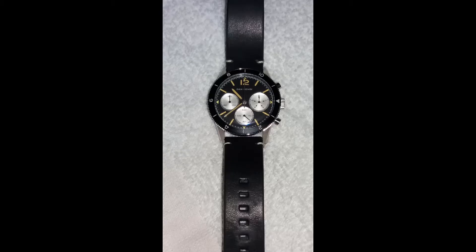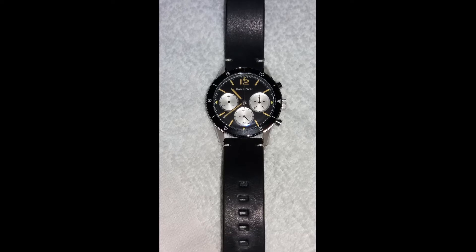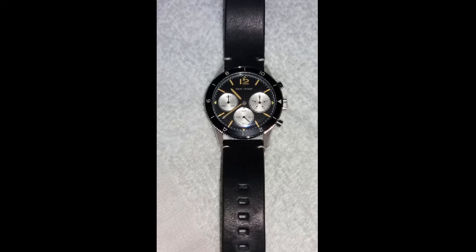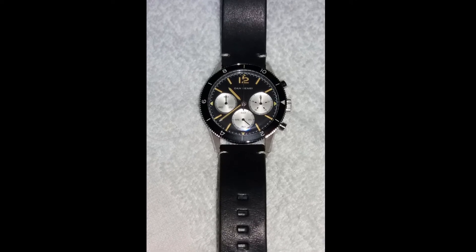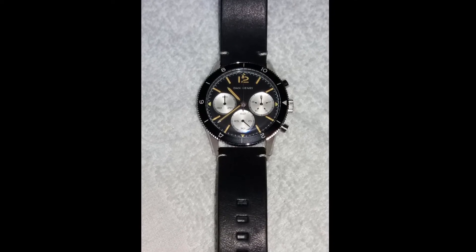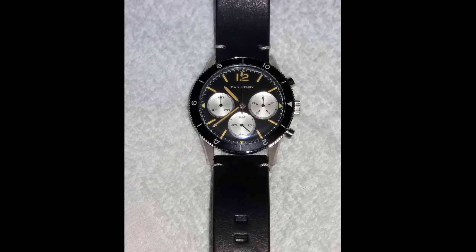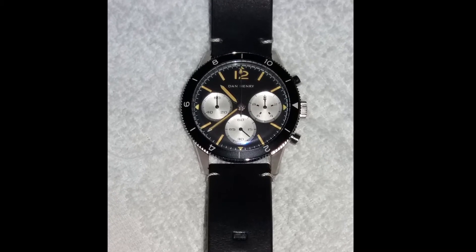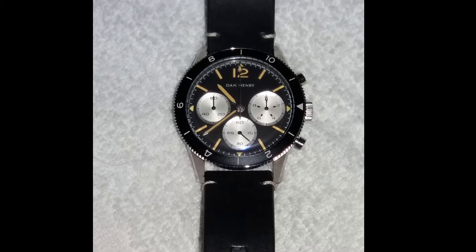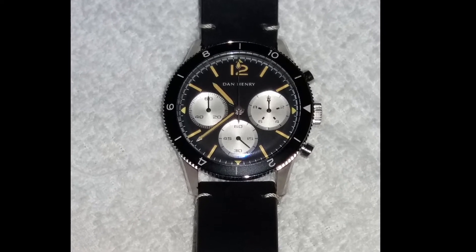The first watch we have here is a vintage inspired watch by the company Dan Hendry. This is called the 1963 and is a limited edition chronograph watch, limited to — you guessed it — 1963 pieces. In his description he says that he loves its style and functionality. It does have a rotating bezel and instead of minute markers it has hour markers, which enables you to set a different time zone, which is very useful.